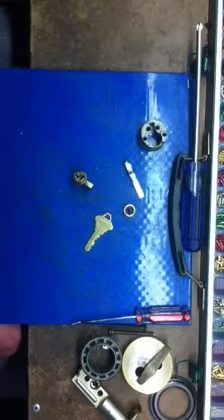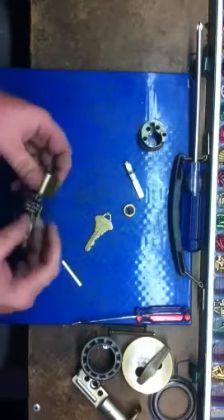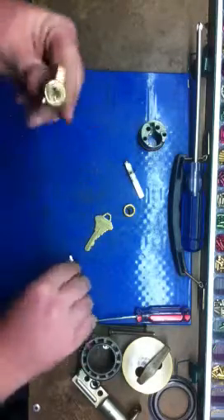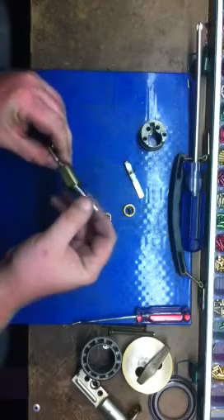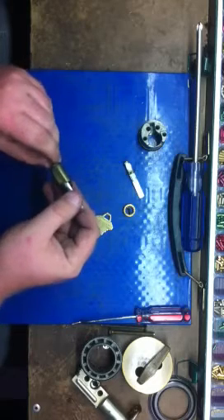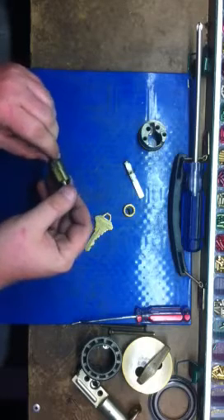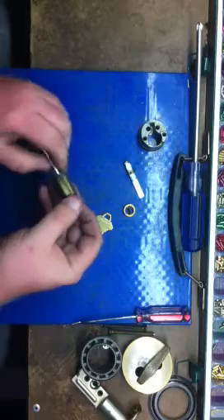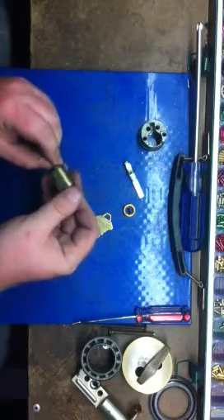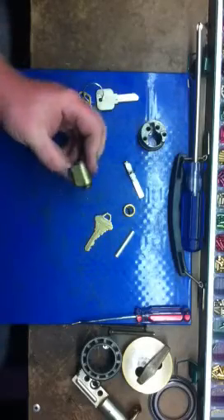I'm not going to pick this because Schlage is a difficult brand of lock to pick, so I'm going to shim it. Got my Schlage blank, got my shim — just like you would on a Kwikset except this is a Schlage, same principle. Take your key blank out and push the shim in — and it's shimmed. Take your plug follower and set that there.